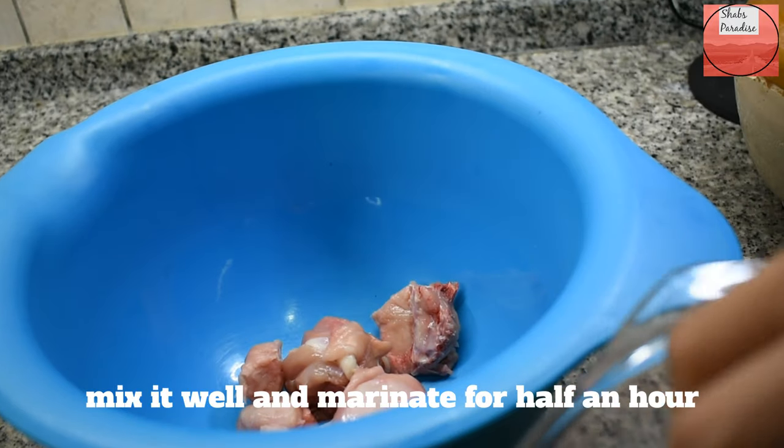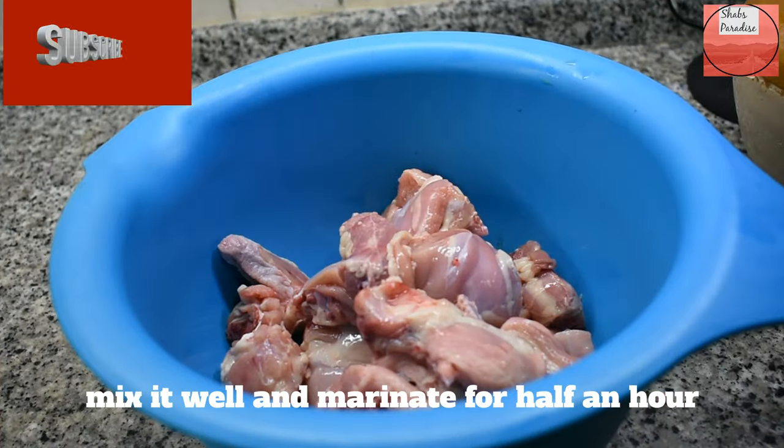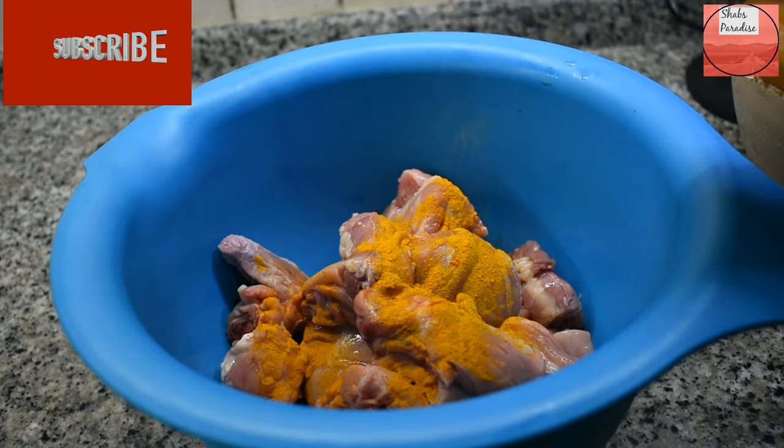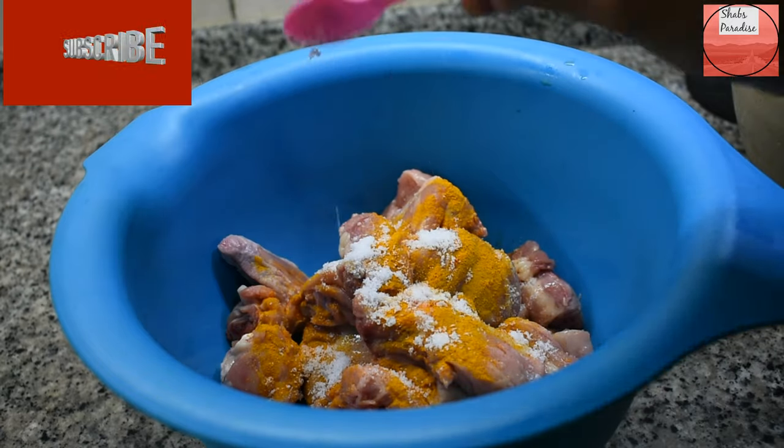This is not a gravy, it is not a chicken roast, but it has a different taste. It is a great dish for family members — not a regular gravy.